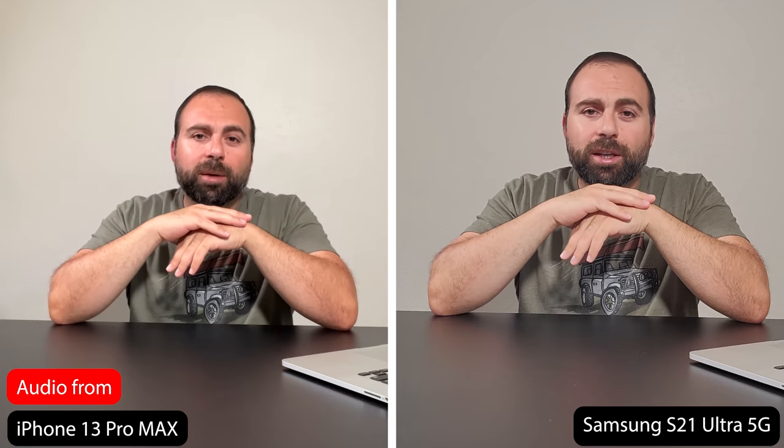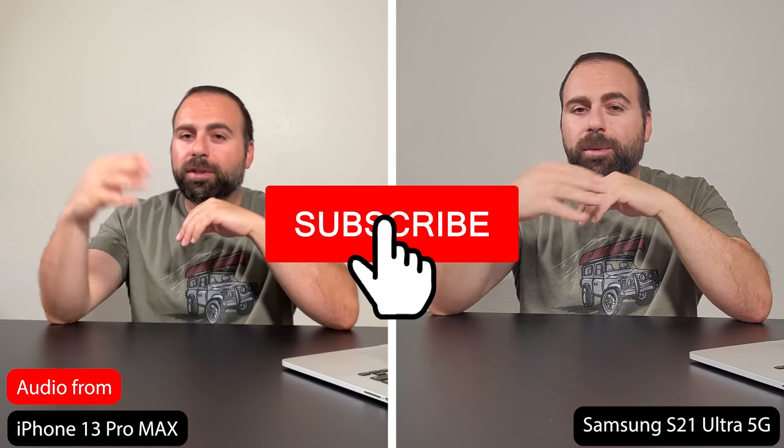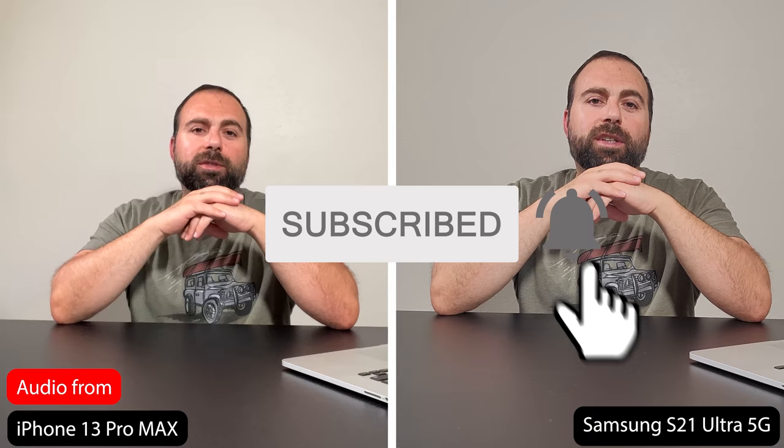Let me know what you guys think in the comments below. As always, smash that subscribe button and I'll catch you guys in the next one.